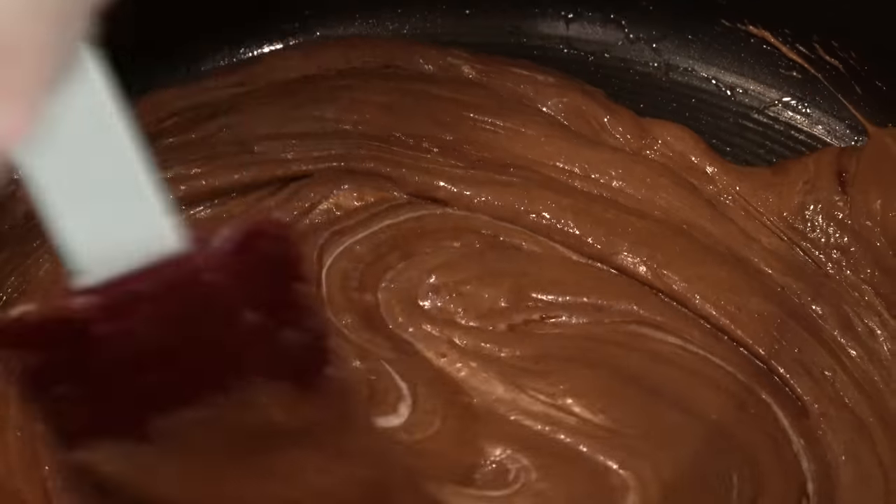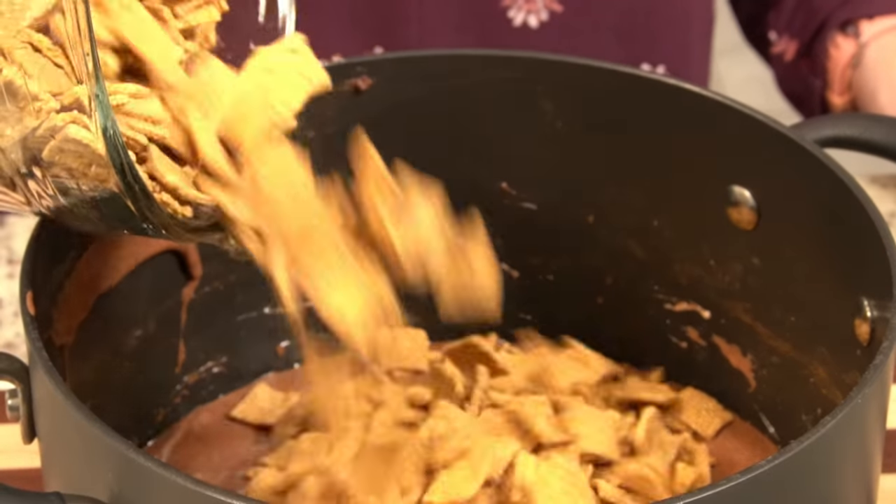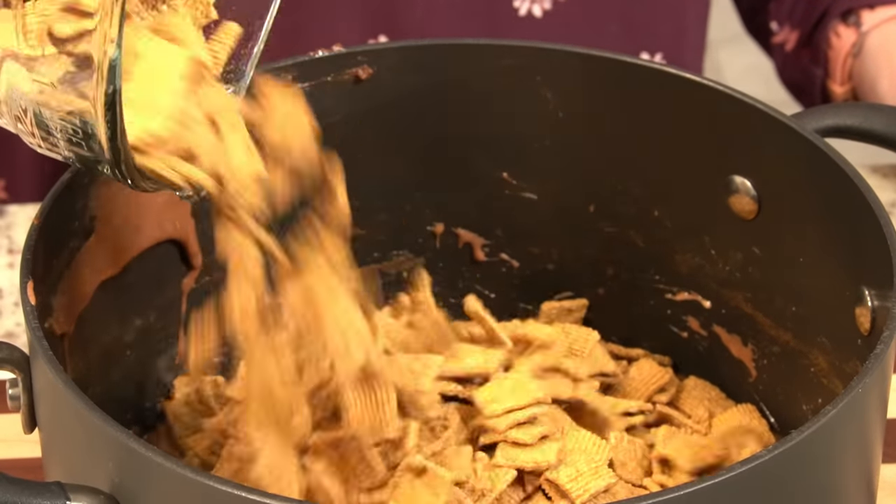Once your consistency looks like this, you're done. Now you're just going to add in a whole box of Golden Graham's cereal.